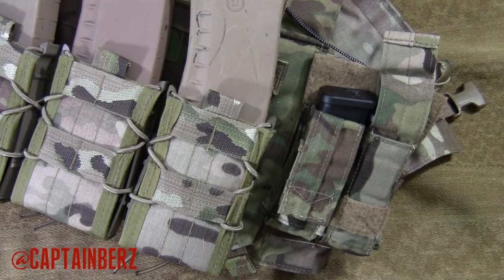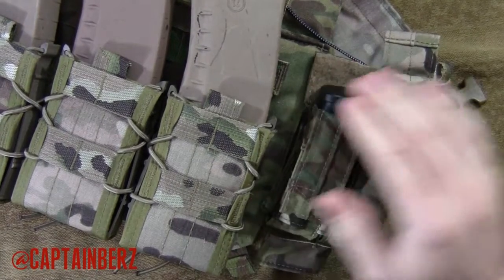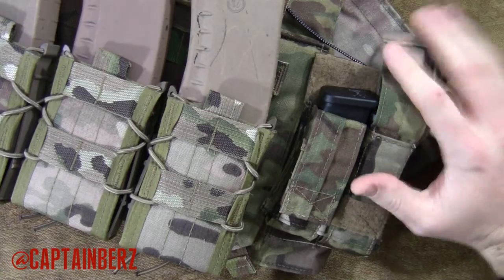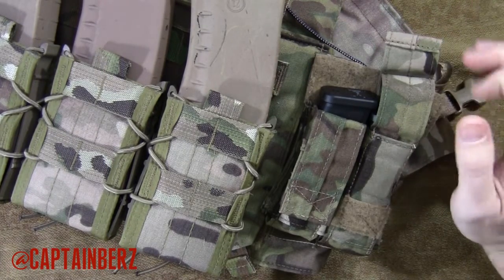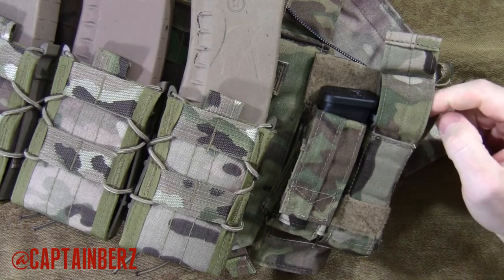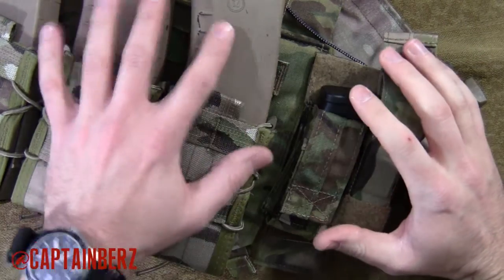What's going on guys? This is Burrs. I have a video here for you today reviewing the Tactical Tailor Magna Fight Light Pistol Pouches. These are pretty neat, relatively good price, and they're made extremely well here in the United States of America. So let's go over the specifics of what this does for you.